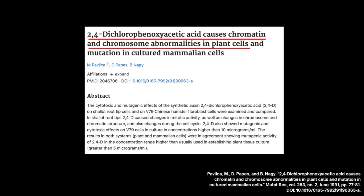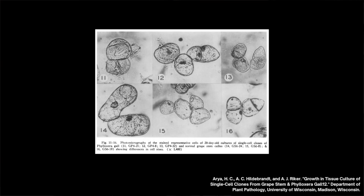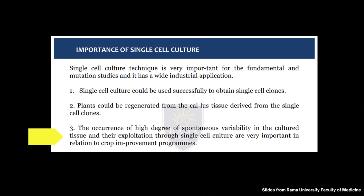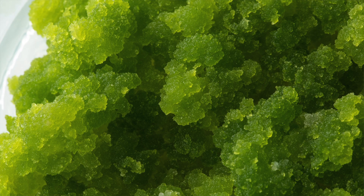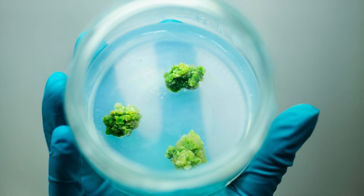There are certain factors that increase the chances of DNA mutations during the TC process. One: using really high doses of synthetic hormones like 2,4-D. Two: starting with a really small explant or tissue sample — if you're starting from a single cell and the DNA of that cell is damaged, it's going to have a hard time repairing itself as it grows and multiplies, resulting in mutations. Three: keeping callus too long, subculturing callus too many times, or storing callus in suboptimal conditions. This all sounds scary, but mutations are really not happening all the time.